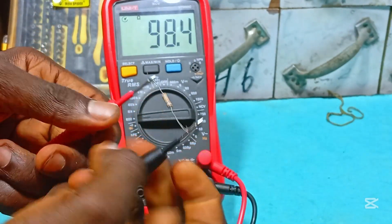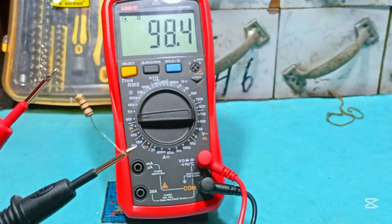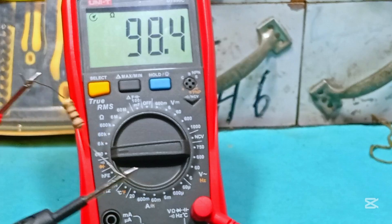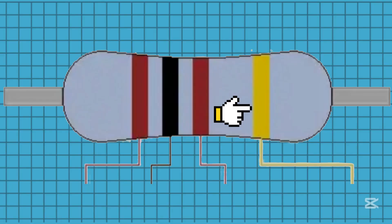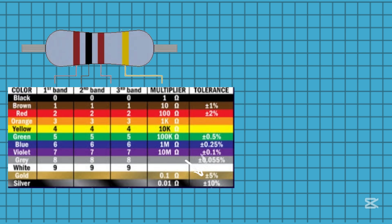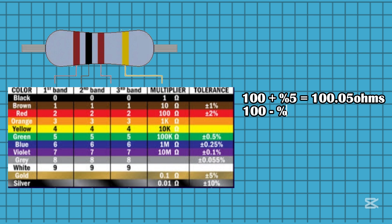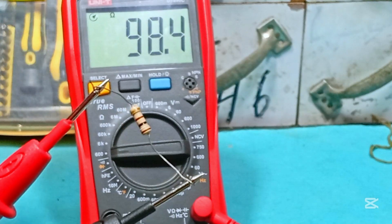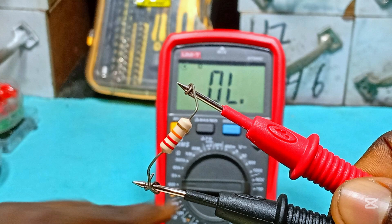We have the 100 ohm resistor, and if I test it, we see a value of 98.4 ohms — and that's fine. The last band of a resistor is normally the tolerance, and the tolerance of this 100 ohm resistor is plus and minus 5%. So 100 plus 5% gives 100.05 ohms, and 100 minus 5% gives 99.95 ohms. Our resistor should be between these values; it has only lost 1% of its resistance due to temperature changes.